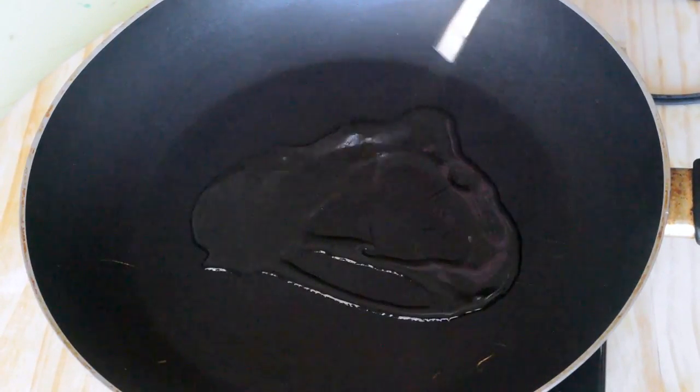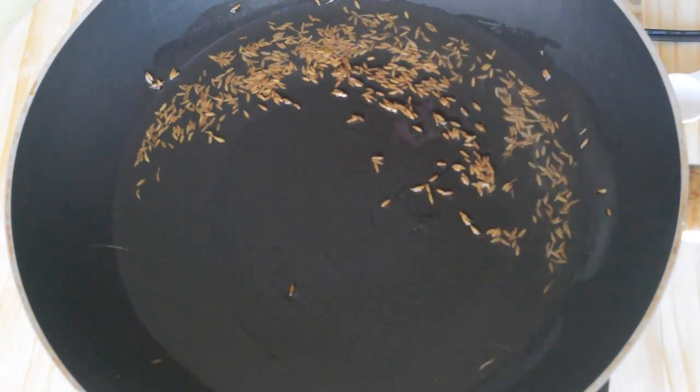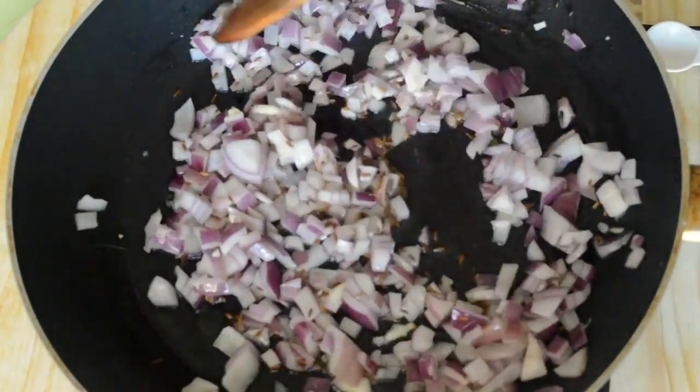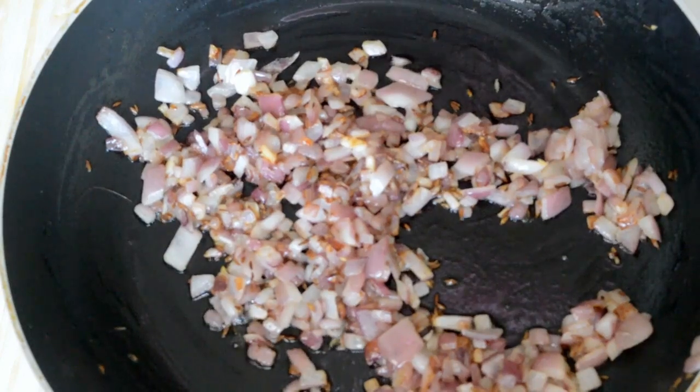Heat oil in a pan — add 2 to 3 tablespoons of oil. Add 1 teaspoon of cumin seeds, then add 1 finely chopped onion and sauté them till they are transparent. Now the onions have been nicely sautéed.